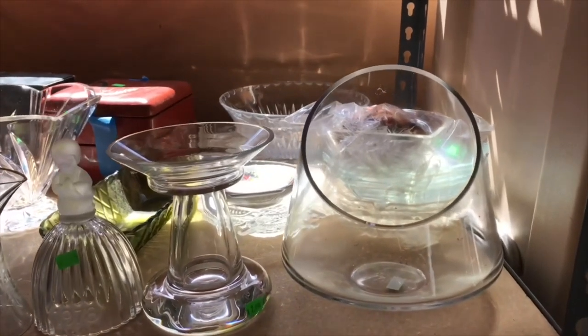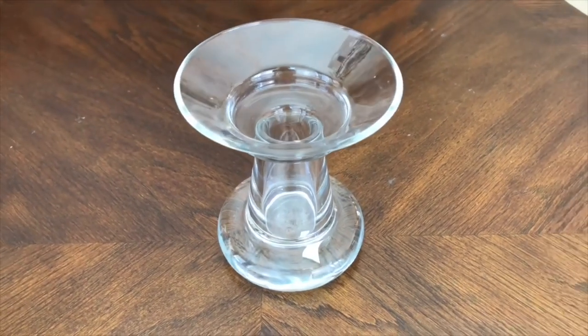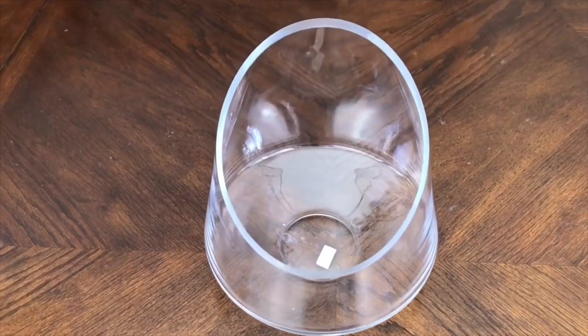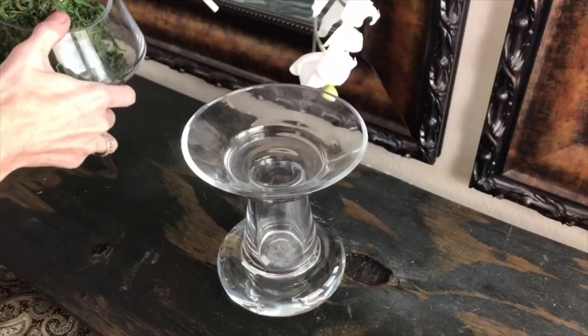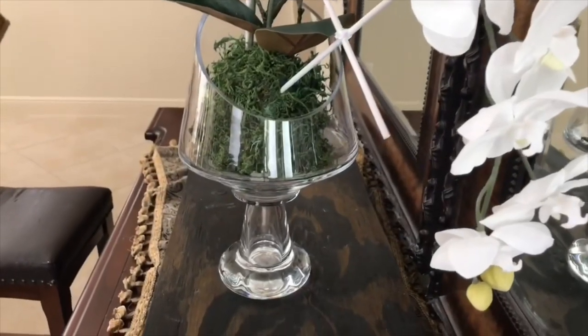The most difficult part of this arrangement was going to be finding a similar container to my inspiration piece, so I hit up my local thrift store and found two separate pieces. The first piece is a candlestick — the perfect size and shape, really heavy, and a great base. It was only $2.99. As I kept looking I found a lovely glass bowl with an offset top that fit my inspiration piece perfectly. It was $3.99, and I thought if I put this large bowl on top of my candlestick it would make a perfect container that mimics the inspiration piece very nicely.